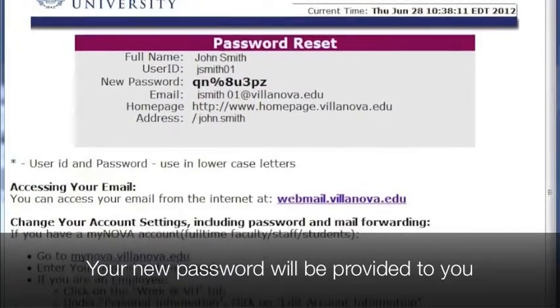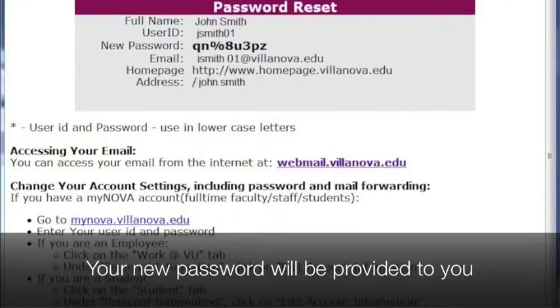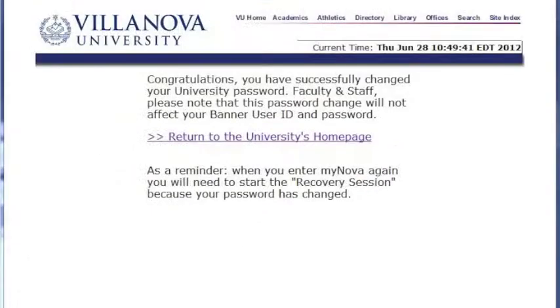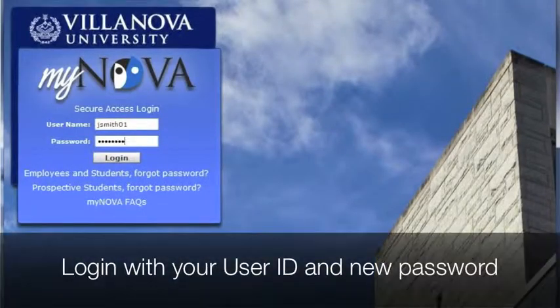Your new password will be provided to you. A screen will come up telling you that you have changed your password. Now go to your MyNova and log in with your User ID and your new password.